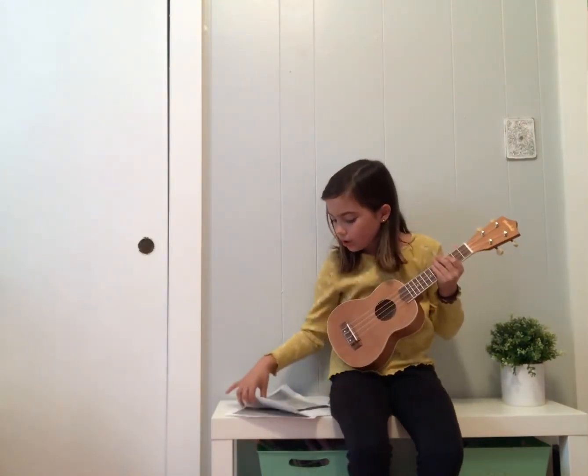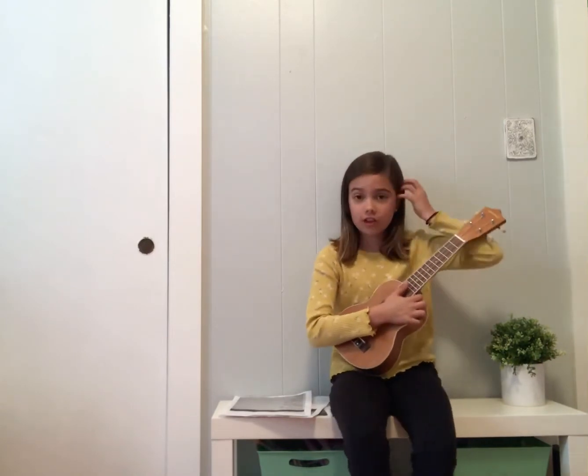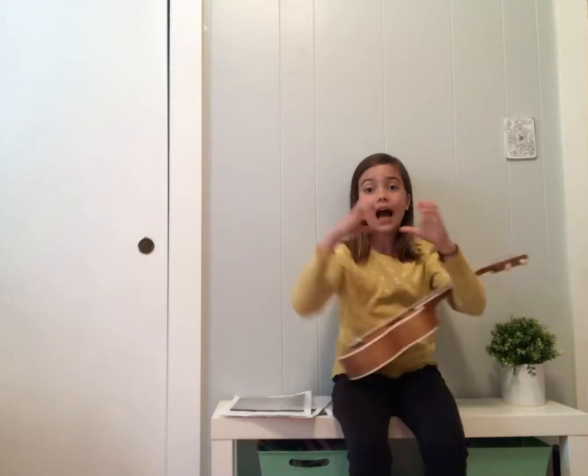Hey guys, what's up, welcome back to Fun Squad! Today we are going to be practicing 'Lifting the Sea' by The Hunts. This is week one of me practicing that song — I love it, it's my favorite song from The Hunts. I got lessons from Jameson Hunt; he's been helping me out with ukulele and some fun songs from their album, so I'm learning 'Lifting the Sea' right now.